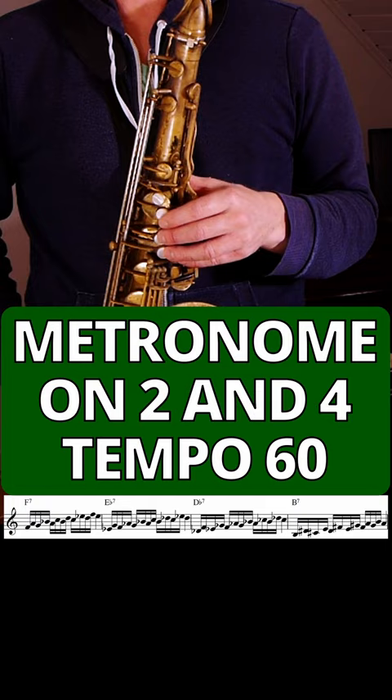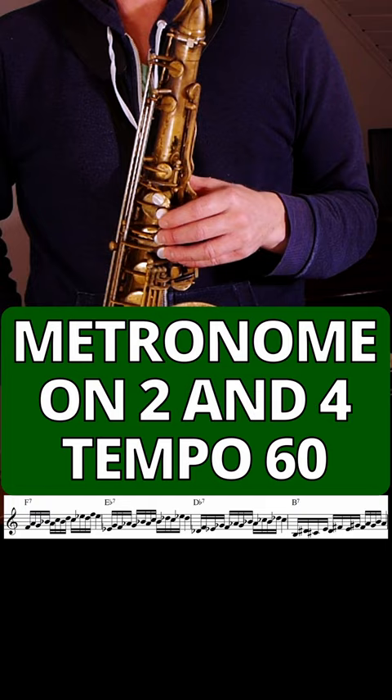I have limited time here so I'm adding 10 beats at a time. It's really important to feel the subdivisions — feel all these 16th notes. Rely on your own timing, not only hitting that metronome beat. Play slowly, speed up, and constantly focus on the timing. You can use these exercises to play this kind of lick.